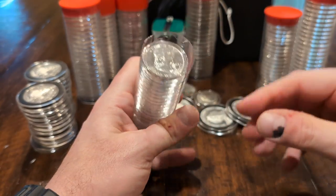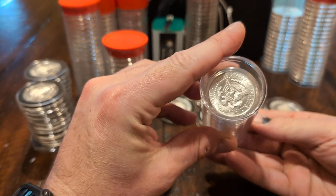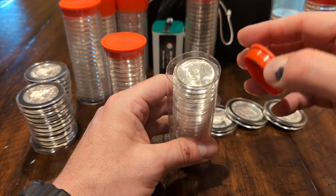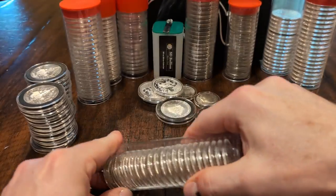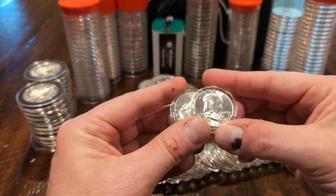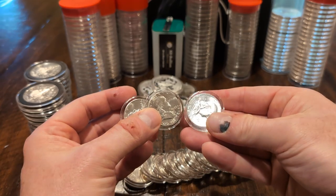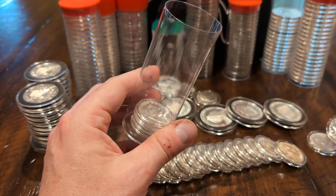Up next, these Kennedy halves from 1964 came from my father's collection. Somebody pointed out they look like an uncirculated roll, and they certainly are clean and shiny — a roll of 20 Kennedy halves. These are the only coins in this video that came from that collection. I wanted to match them up with a BU roll of Franklin halves, which is what I have here — a roll of 20, no key dates, I think they're all 1963. I didn't care about dates; I just wanted a roll of 20 Franklins to pair with the Kennedys.